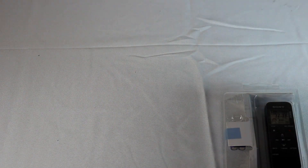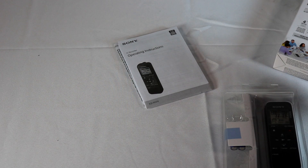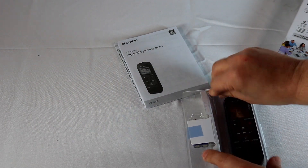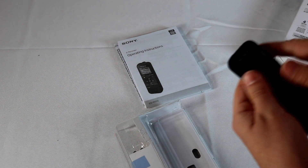That is everything on the box — warranty card, limited warranty card, operating instructions set up. Let's pop this open and take a look at what comes with it. They really packaged this thing in there well — this is not going to get damaged. We can remove the little plastic cover.